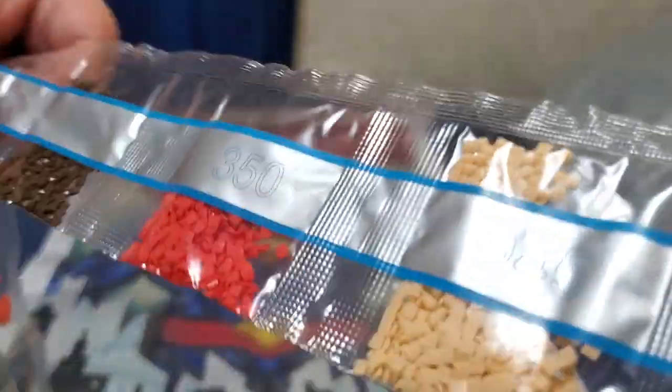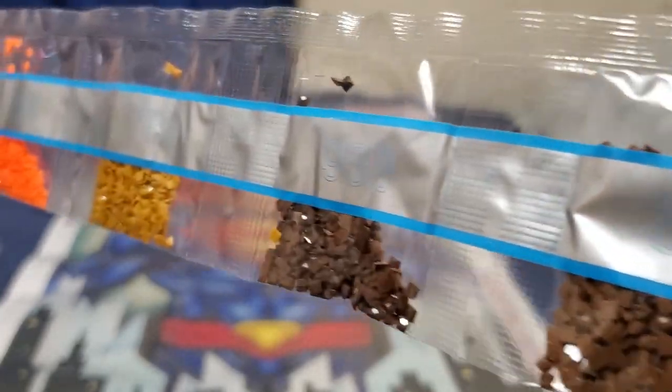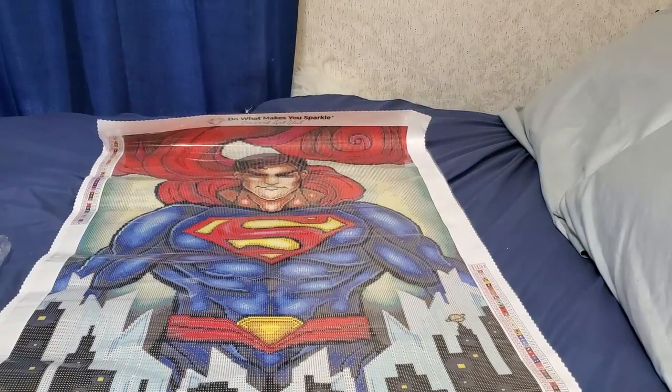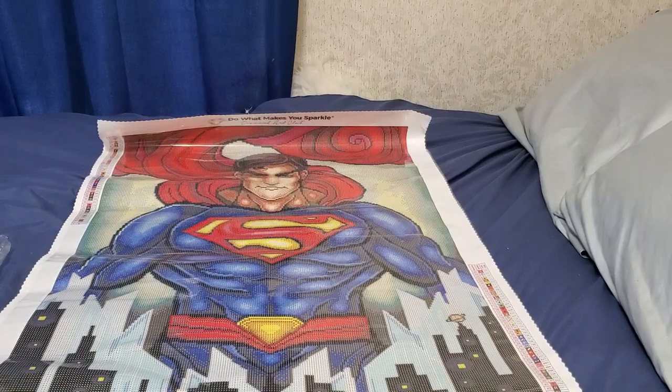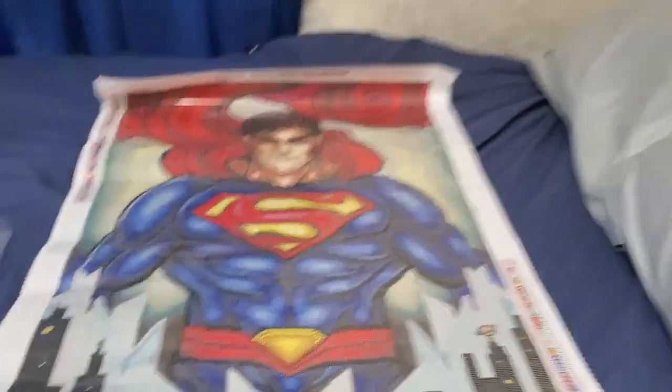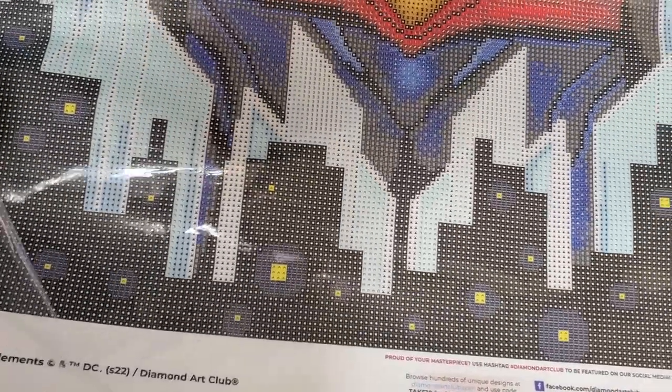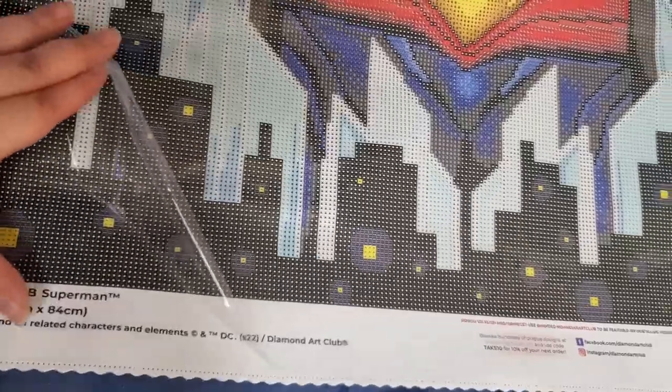After almost filming nearly 100 videos you'd figure I'd be a little better at staying in frame — but nope, apparently the Miss Holly kit has me completely flabbergasted and awestruck. The Superman canvas does not have the new perforated cover — it's got the old cover — but the glue quality is good.